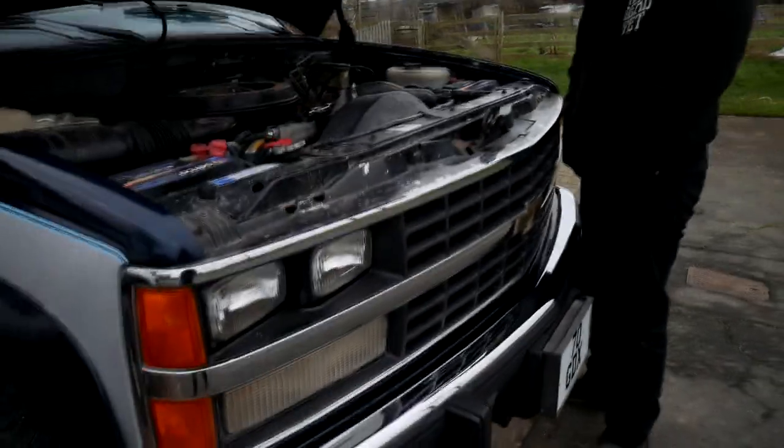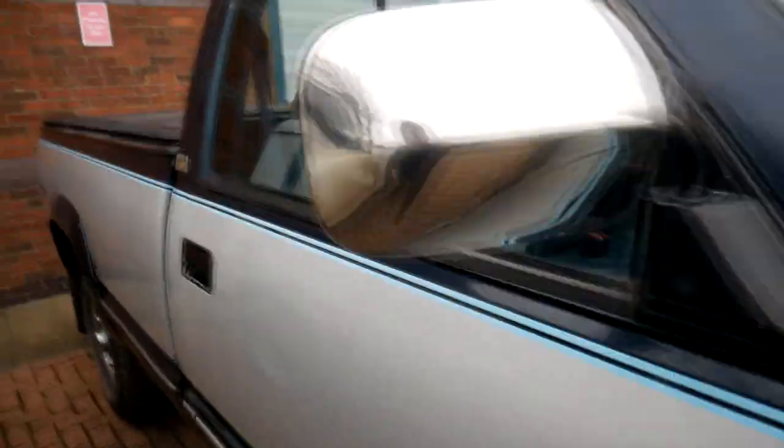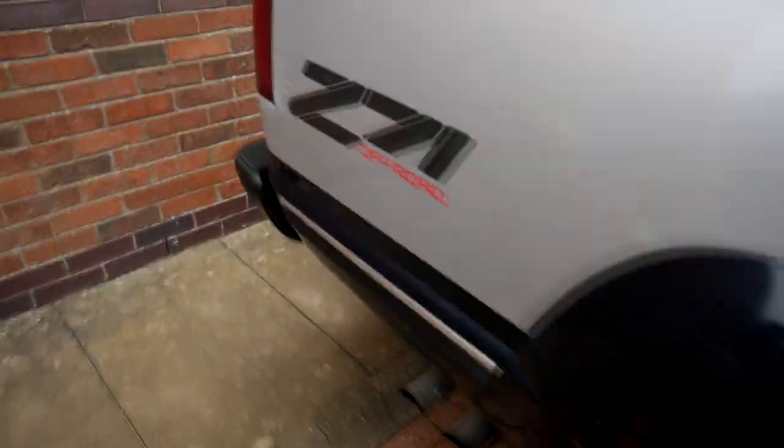It's been well looked after. It was owned by a stately home in Stratford-upon-Avon — I think it was just used to run around the land of the stately home and doesn't seem to have been used much on the roads, which is probably why it's in such good condition. It's unbelievable for the miles, especially considering it's been in England all its life.